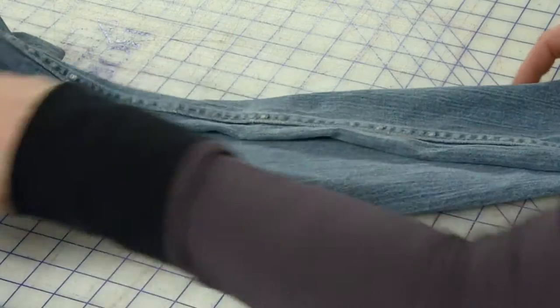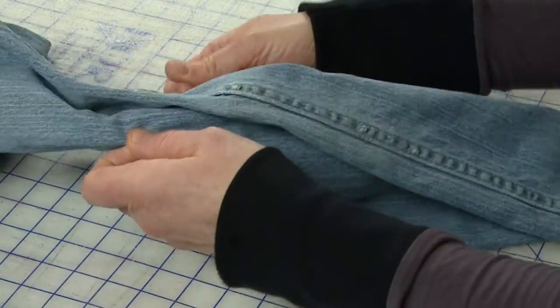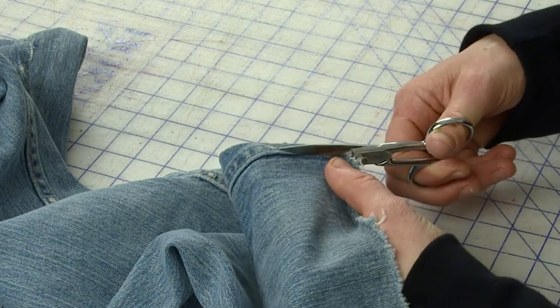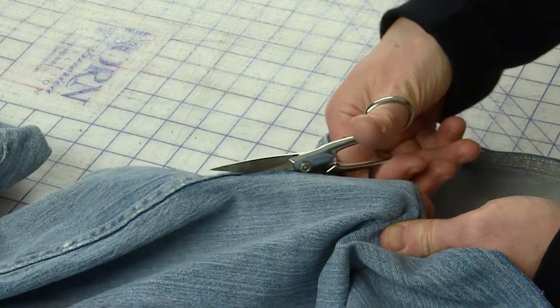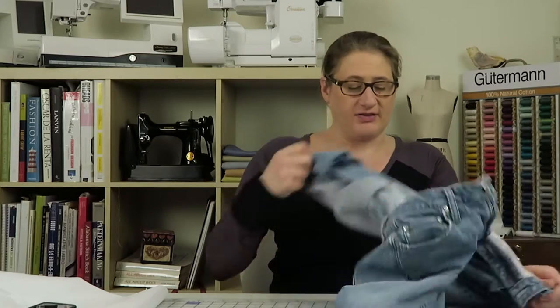We're going to cut them apart and try to make them into a pattern. The first thing I'm going to do is separate the front from the back. I'm going to start by cutting along the inseam. You can see I've got this heavy flat felled seam along the inseam. I'm just going to take my little sharp scissors and start cutting. At this patch, I'm going to turn it inside out so I can see where the stitching is and where the actual seam is — that's probably the best idea.